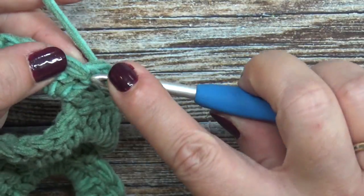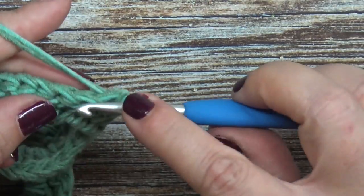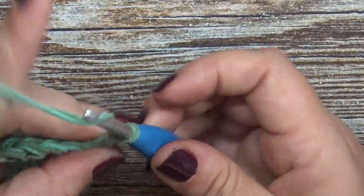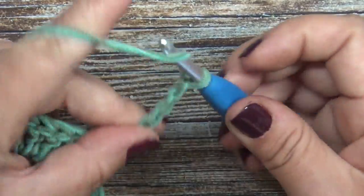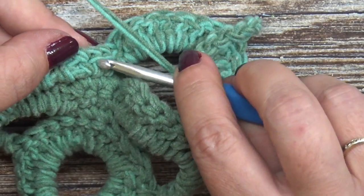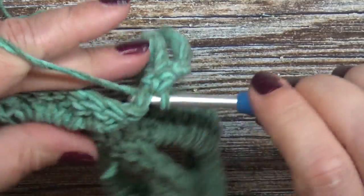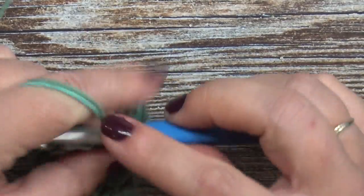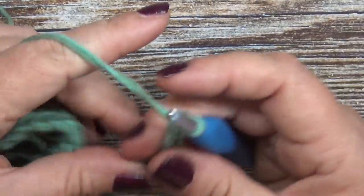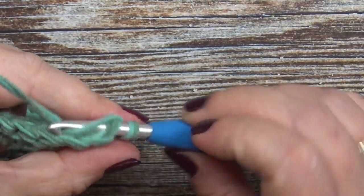For row six, turn your work and slip stitch seven times. Now chain ten again. After you chain ten, skip all of your remaining double crochets and place three single crochets, one into each of those middle single crochets. Chain ten, then skip seven double crochets and slip stitch into the eighth double crochet.